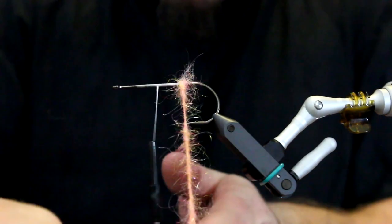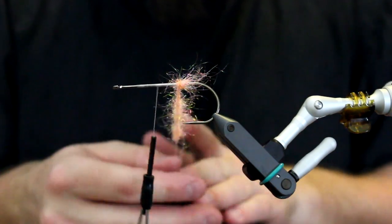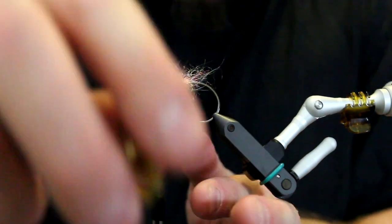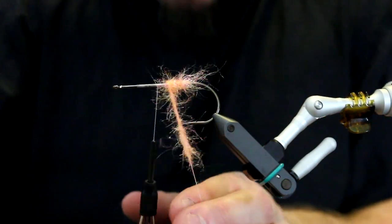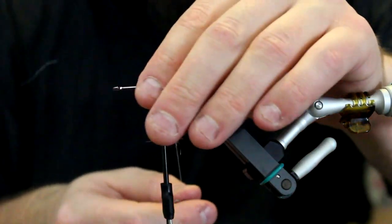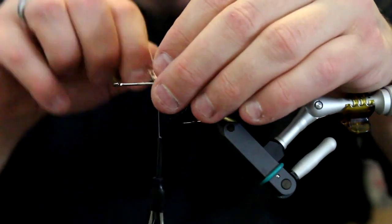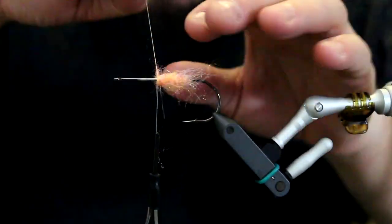This also makes very strong flies because all your body materials are trapped in between the thread. This is great for bodies on salmon flies, shrimps, sea trout flies, and nymphs - a technique that is very usable for almost any type of fly. As you can see, it is fairly easy to turn this and to make a body like that.